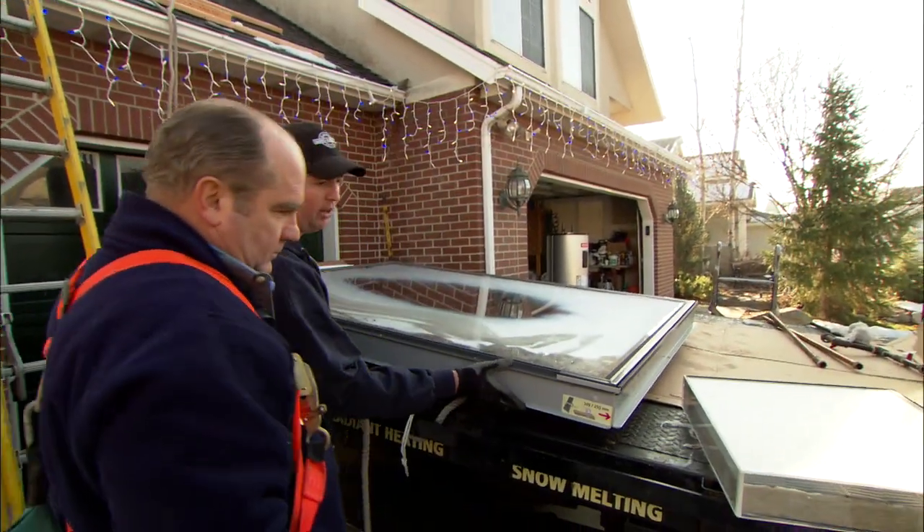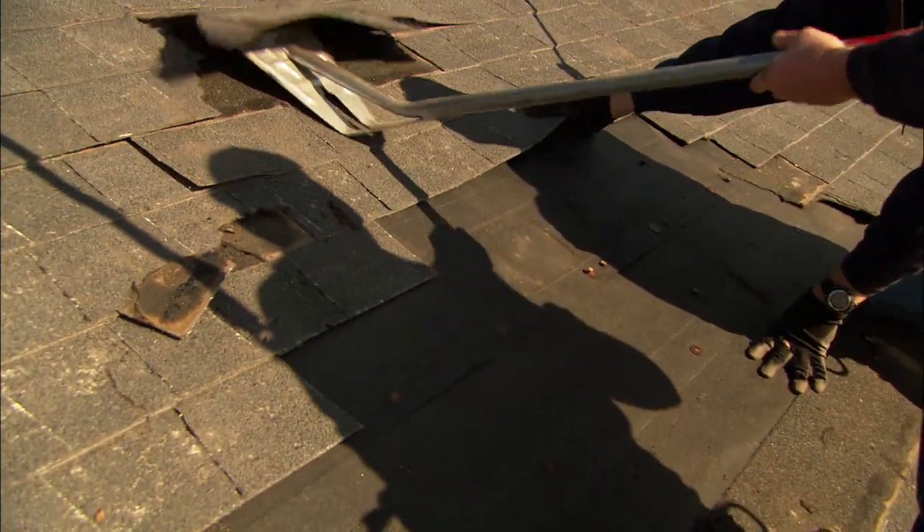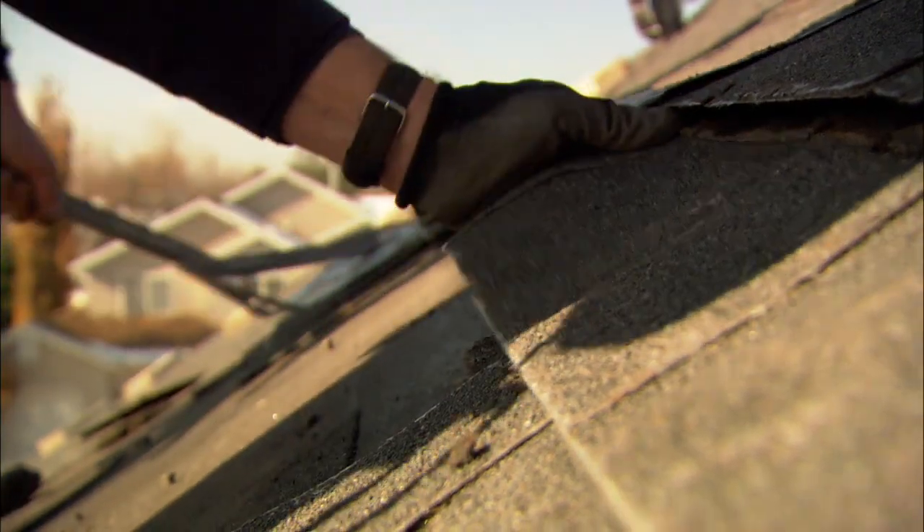With this style of collector, we have to remove some of the roof shingles and go right down to the tar paper — that's where we'll mount the collector. Luckily the tar paper looks good.